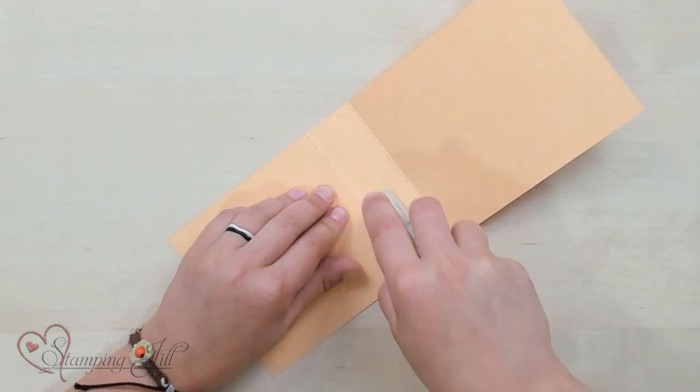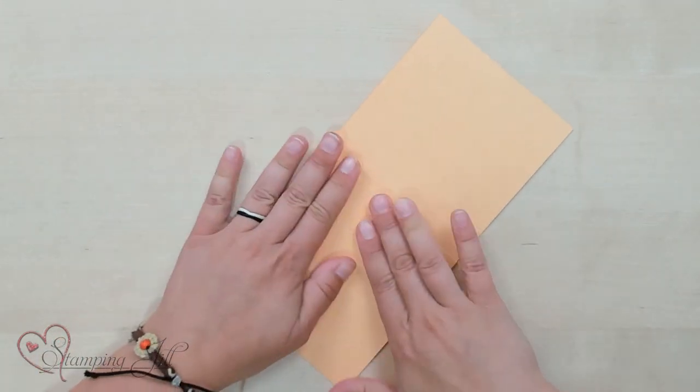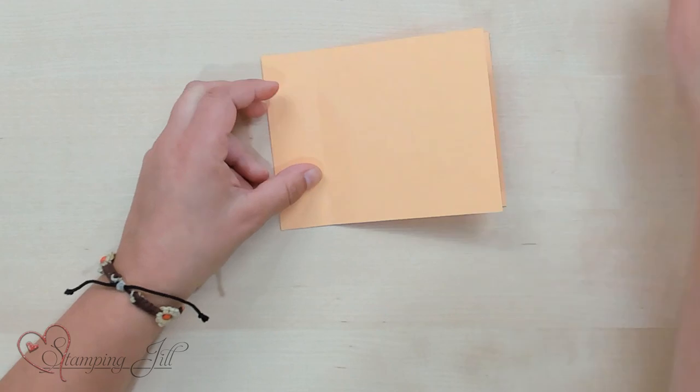I'm going to adhere this. I'm just using Stampin' Seal. You could also use Stampin' Seal Plus — that would keep it down really well, just like that. Super simple.